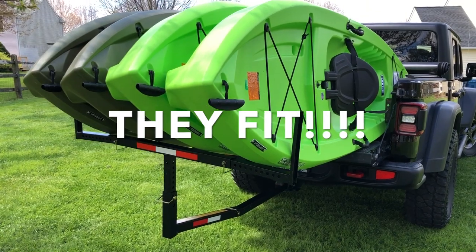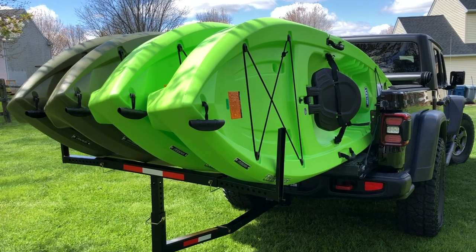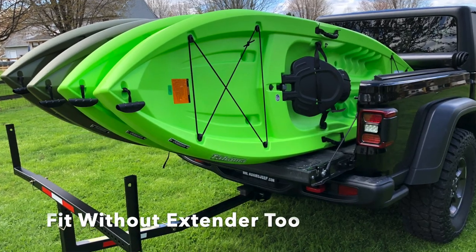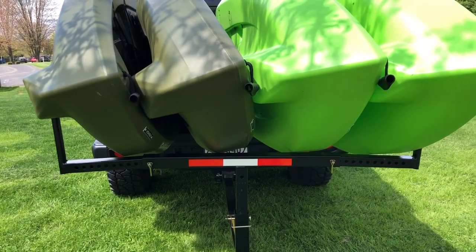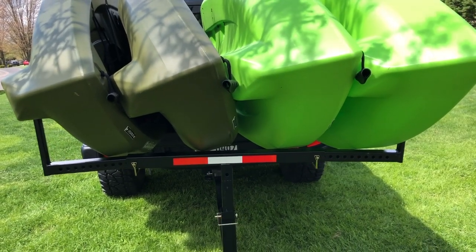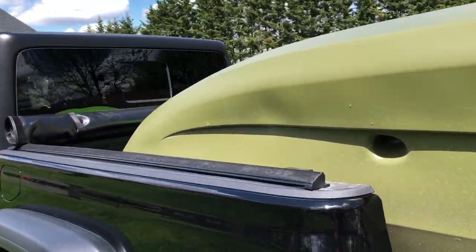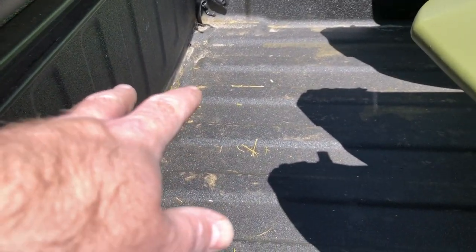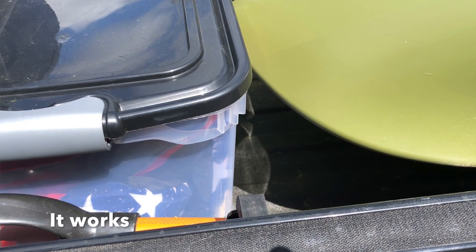If I need to put something else in the bed, I have an action packer that I can put paddles and life vests and stuff in. I can actually move it back here and it will work. I've raised that up and wrapped it around, and you have a tie-down point out here at the end. So if the need arises — I need to double check — but I think this is enough room that I can put all the stuff that we need to carry with us too. So that might be an option.